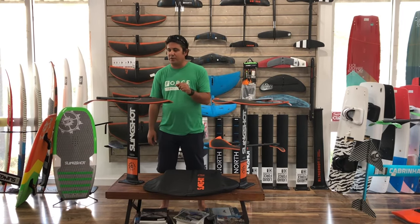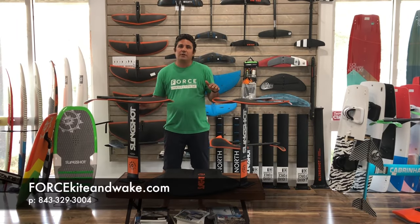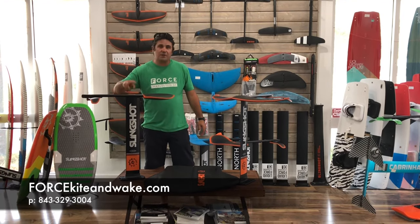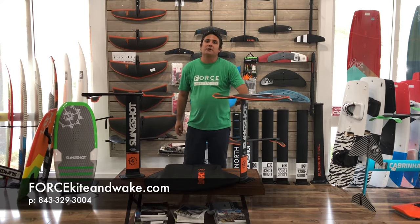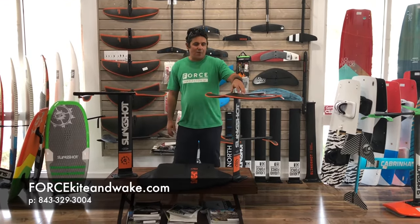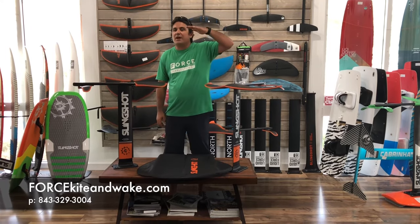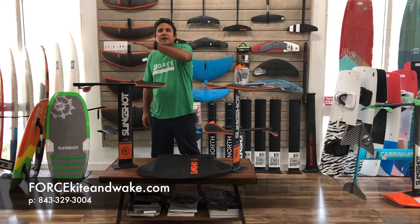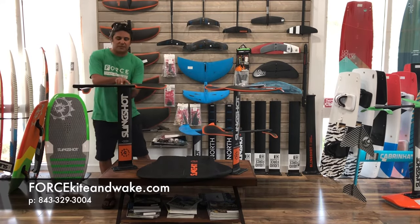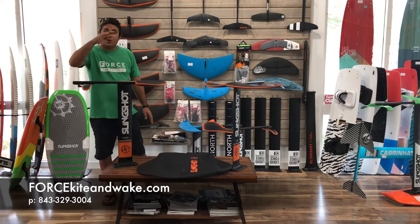I want to show you a few details about the Slingshot foil that make it completely different than any other foil I've seen. Slingshot is the first foil, to my knowledge, that has two settings on the mast — a mast bolted in the middle of the fuselage and a mast bolted right on top of the wing. These are called A and B settings. With the A setting — mast bolted right on top of the wing — the foil is more steady. It generates lift and feels solid when you're riding it. That's a really good way to start.